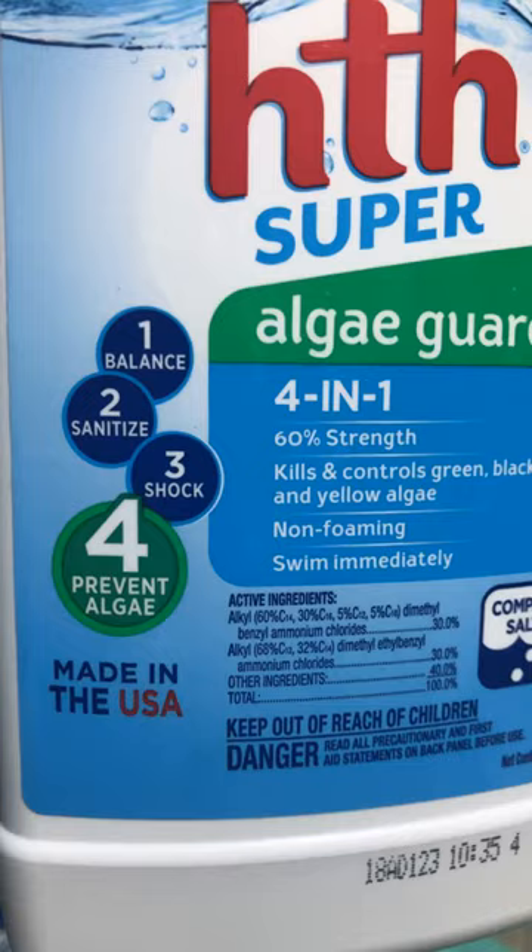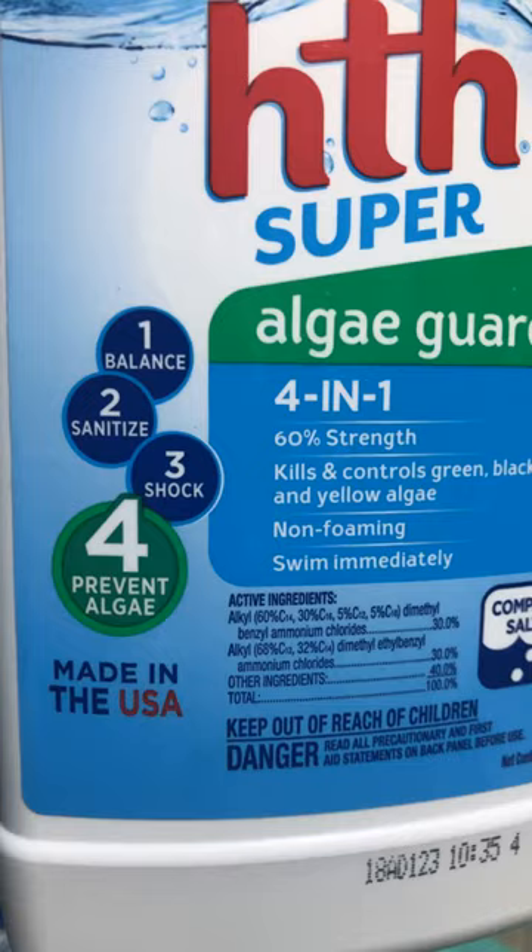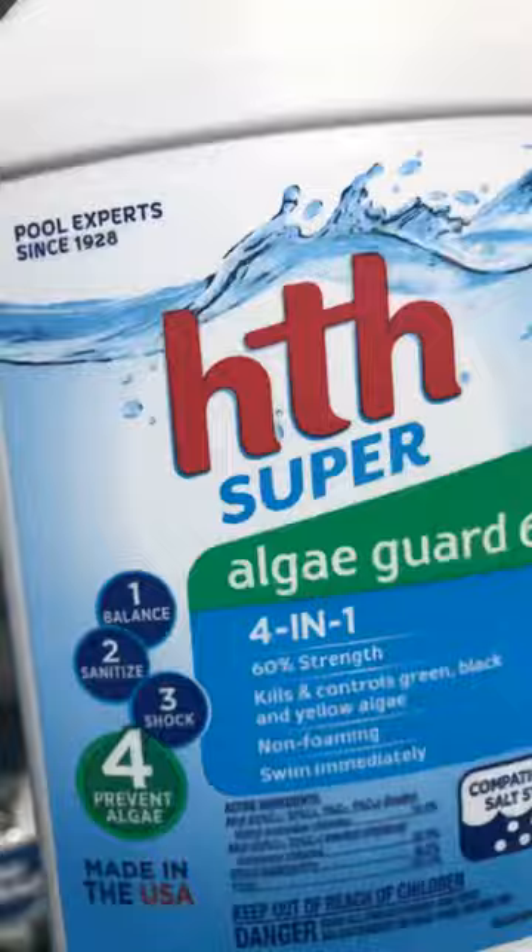It's got four functions: shock, sanitize, balance, and algae prevention. That works fantastic — as you can see, almost all of the bugs are dead within minutes of adding the algae cleaner. They're all floating around dead. Now I just have to go through and skim, and by morning — which I'll do another update — the pool should be a little bit clearer and cleaner.